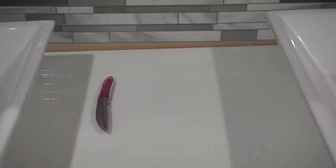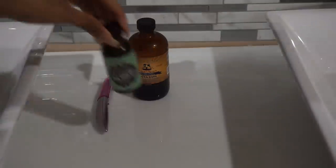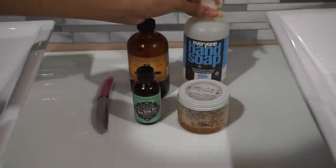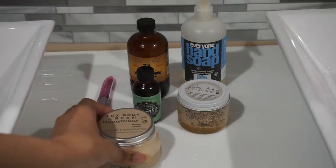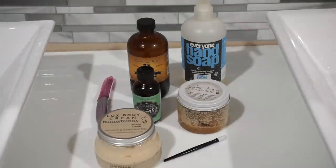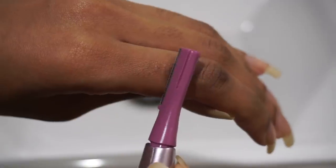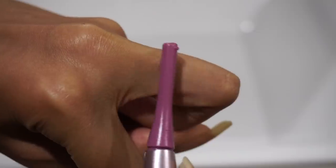As with any other nail care routine I'll need a few things: an electric hair trimmer, some Jamaican black castor oil, a bit of tea tree oil, a grainy sugar scrub, some minty hand soap, a shea butter body cream, and a plastic cuticle pusher.